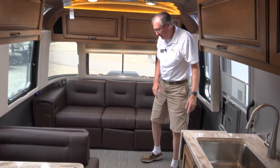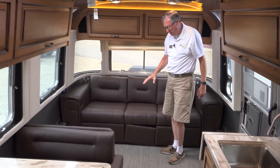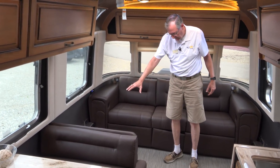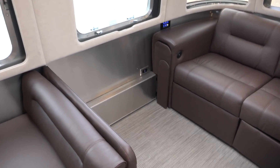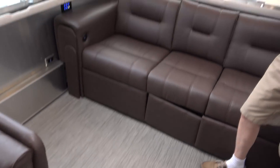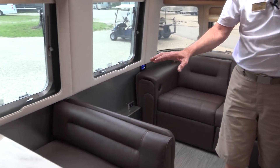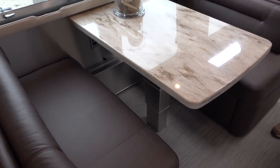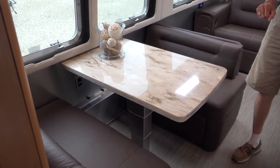One thing I wanted to show you specifically, Sherry, is this area right here. We were talking about a place for dog beds, and this is what I envisioned — there's a lot of open floor space there. The dinette here does make a bed. The table is power — we have Corian countertops and tabletops. I press a button, that goes down, and the cushions go in there to make the bed. We have lots of storage in here, and you can see they use great hardware — it's all first class.